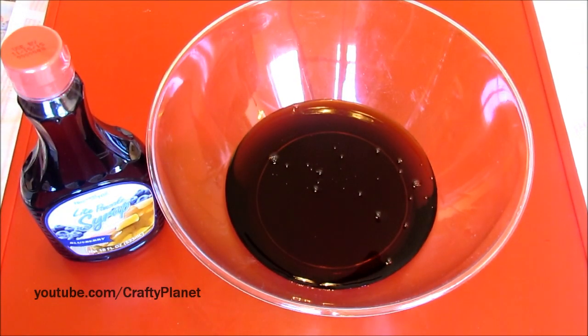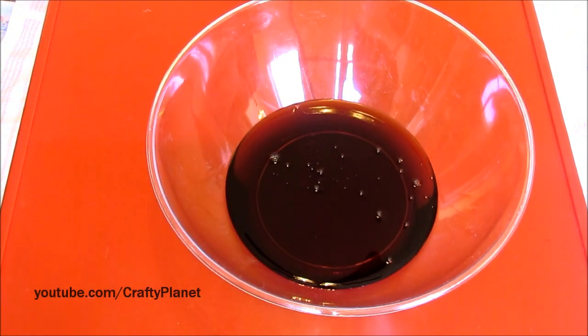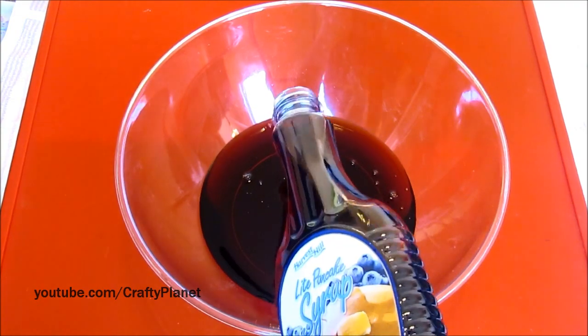I hate syrup because it just makes your hands sticky — I got some on my hands already. Let's open the other bottle. That's thick, it looks like molasses. It kind of smells gross. It's like cheap artificial blueberry. Oh, it's blueberry — that's why it smells. I thought it was maple. It smells like plastic. Well, I got blueberry because the fish is blue; I thought he would be happy.